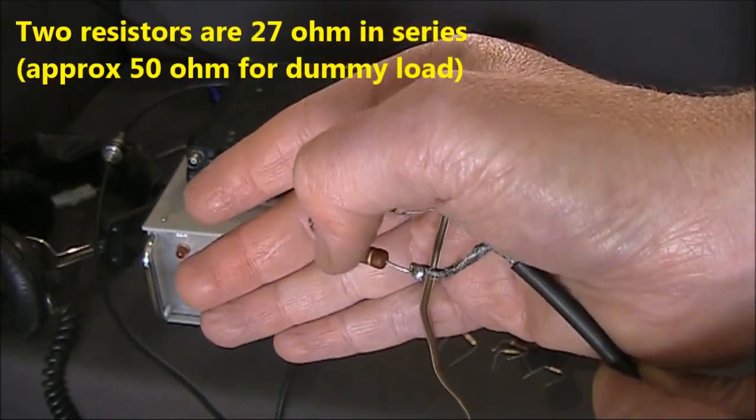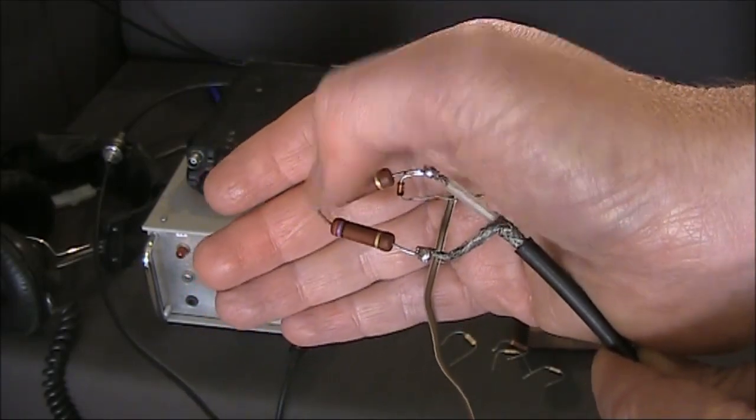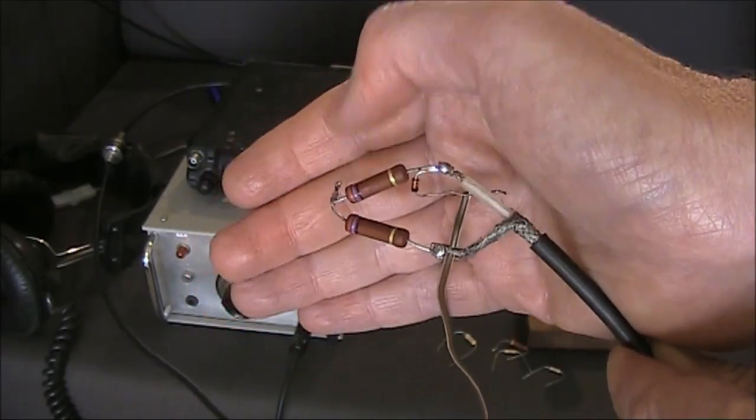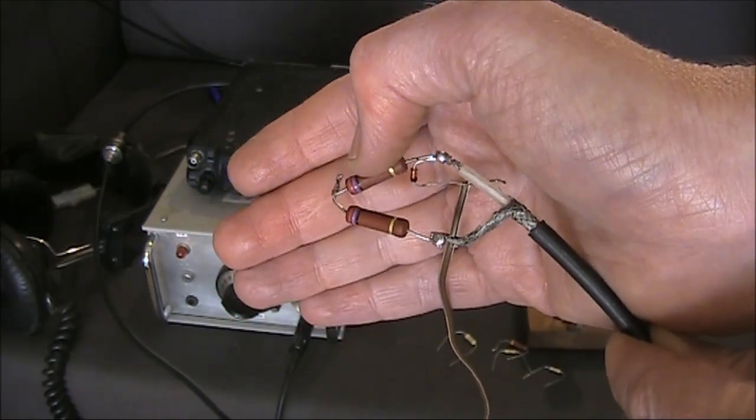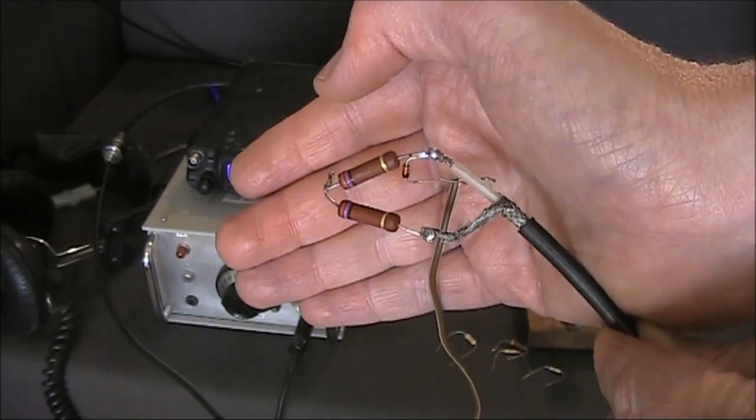comprising two 27 ohm resistors in series. They're rated at about 2 watts, so for short taps of the key at 5 watts, that should be fine, at least for the experiments that we're going to do.